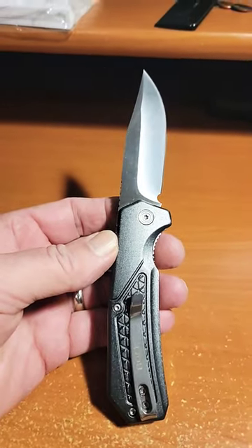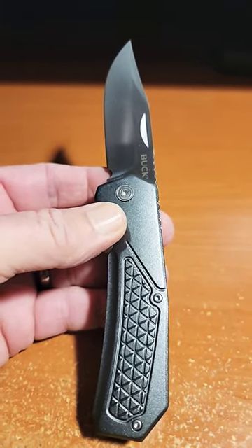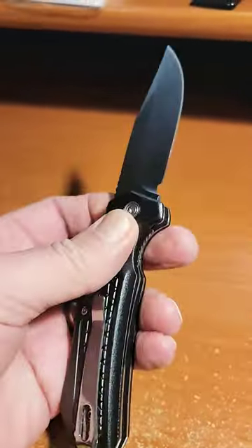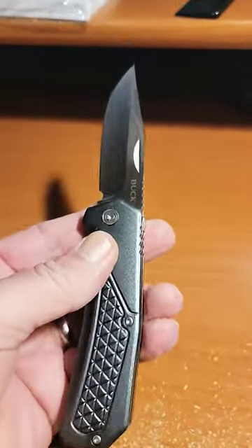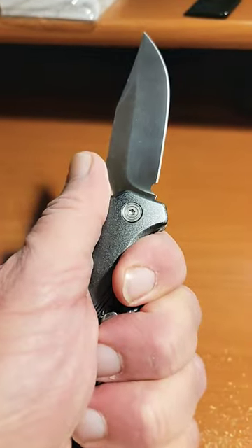This is the Buck Matrix. It's a folding hunting knife out of Canada, sold exclusively through Canadian Tire. It's not available in the United States. This was a gift and I did a full review of this knife, so feel free to check out the full review here on Knife Delights. This is just a very wonderful folding hunting knife.